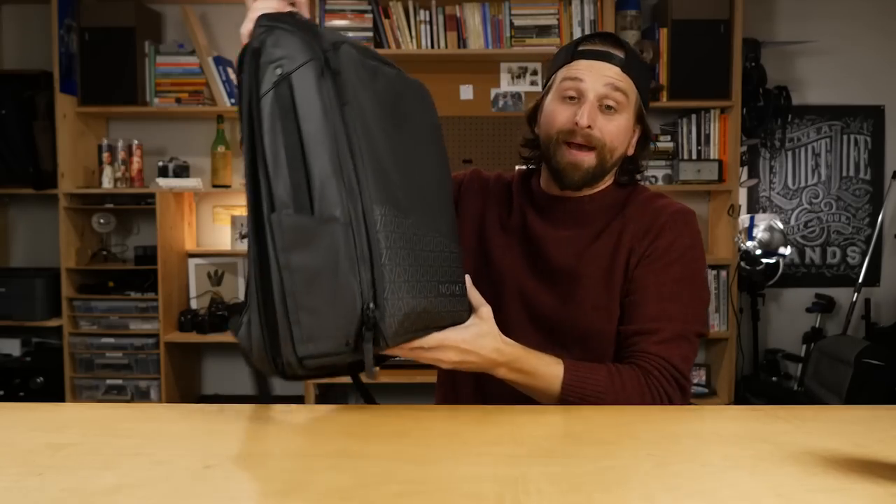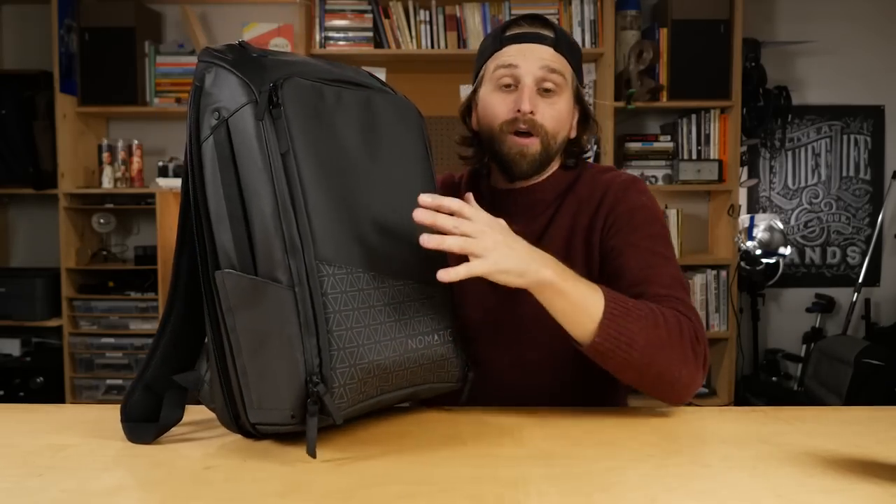I'm going to start with the backpack because a lot of the features are the same between the backpack and the travel pack. However, the travel pack has that expandability from 20 to 30 liters, so you can use it for your 3 to 5 day trips, or if you're a minimal traveler, you can use it for much longer than that.